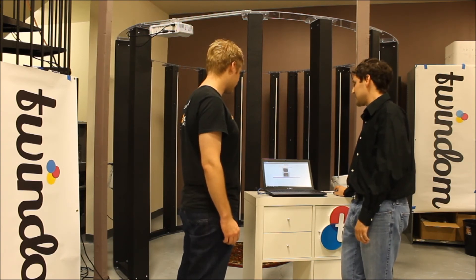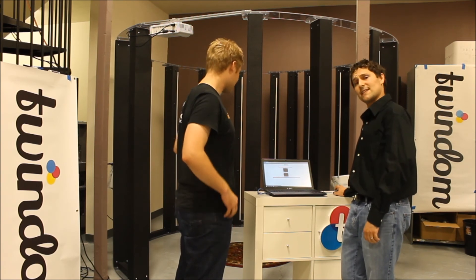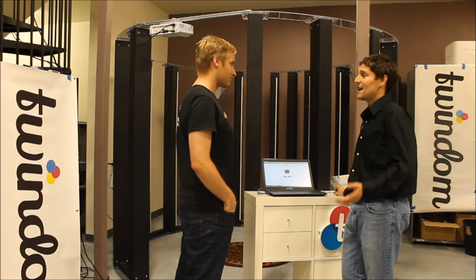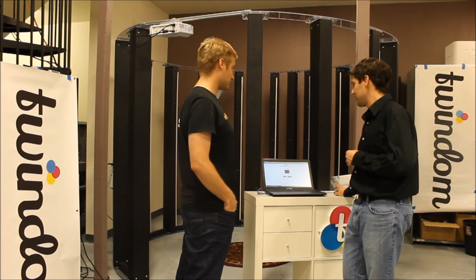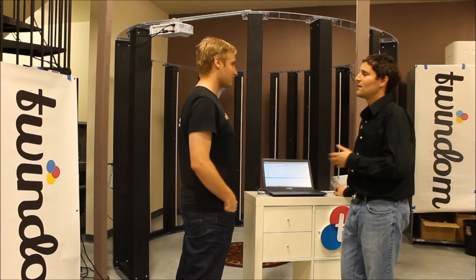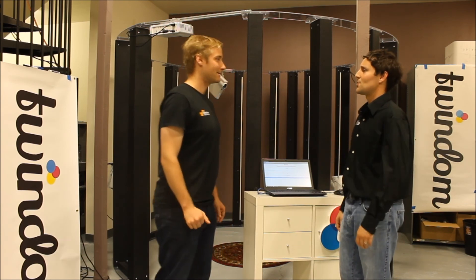Now here on the next page, I'm just going to select that second scan because that's the one that Will liked, and I'll hit Submit for Processing. Now at about 8 minutes or so, that scan will be done processing and you'll be able to access it through your dashboard. I'll click Start a New Session to clear out the session data for the next customer. Thanks so much, Will. Come on back in about 10 minutes and I'll be able to show you your scan.